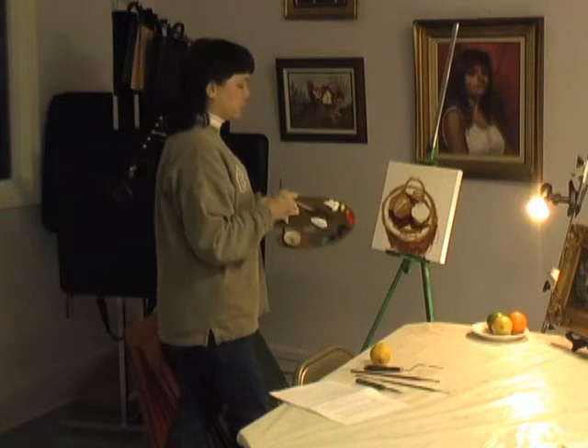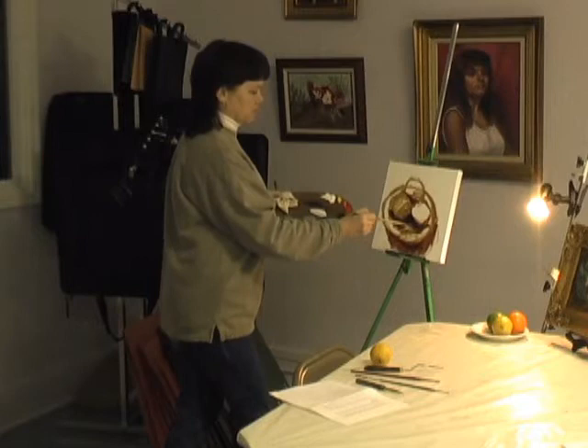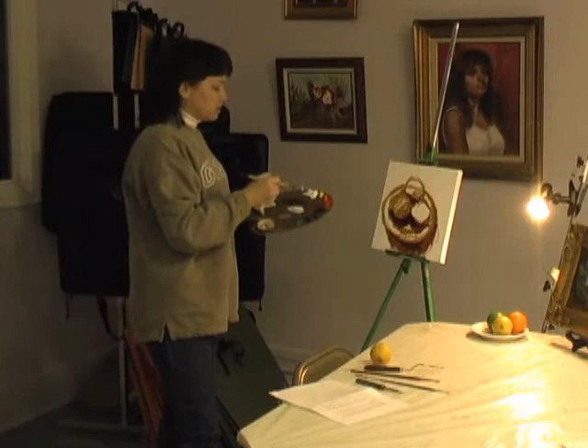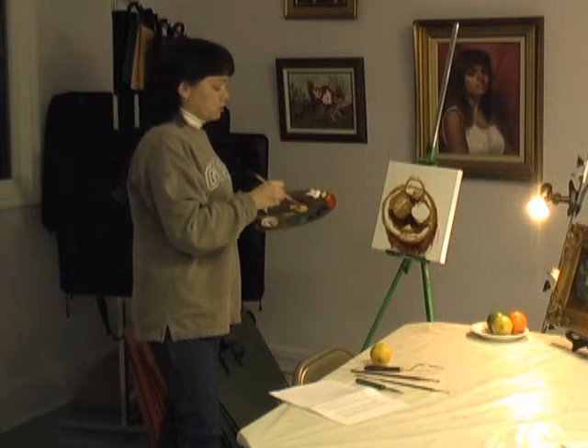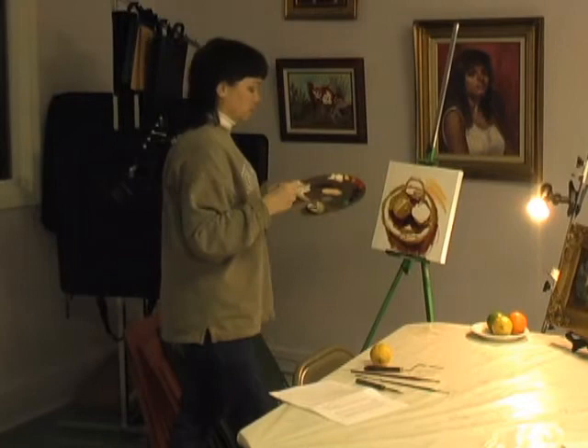The viewer should be able to clearly tell where the light source is. So now I'm going to add some blue to my shadow to darken it up. I take a big brush — if you have a big area to cover, you want to use a big brush. I'm going to mix up something that approximates the color of the table, which is kind of yellow because the light source is yellow.